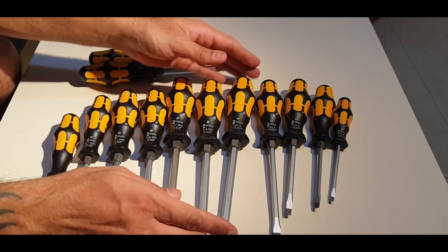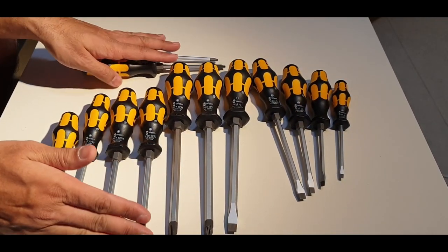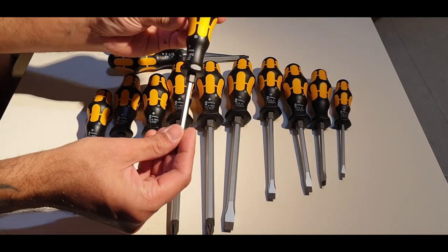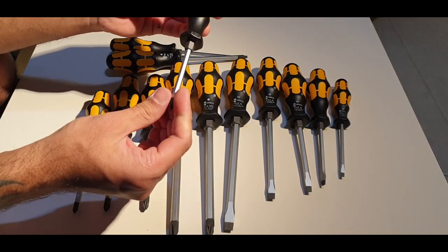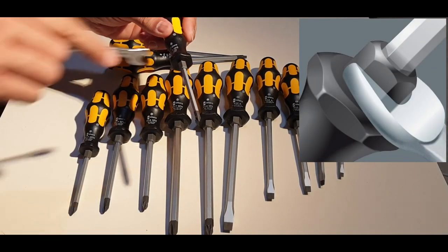I'm not going to show you every screwdriver in this video, otherwise it will become boring. Let's pick one — the part number is laser etched on the handle. The striking metal cap seems solid, and this metal collar is very handy; an appropriate wrench can be used on it.